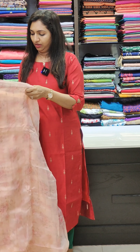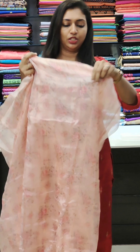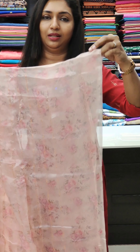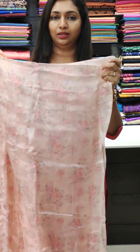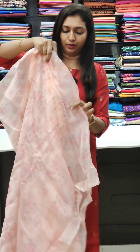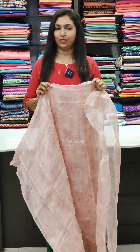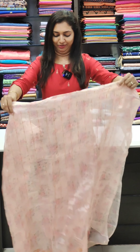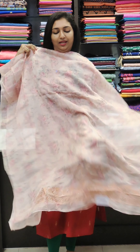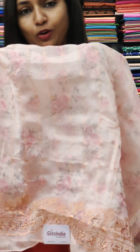This is the lining. First time — this is a light color, very light and flowy. The bottom piece is attached to the bottom piece. This is a floral print.